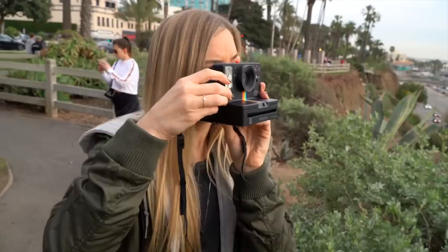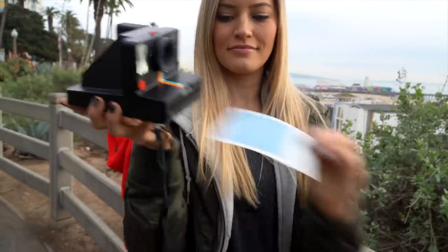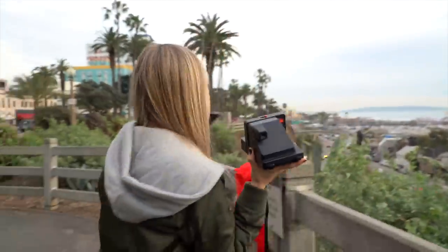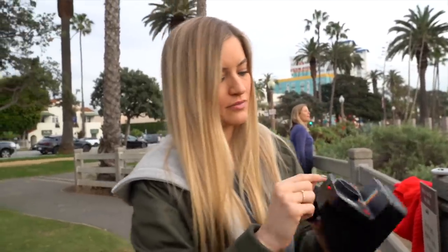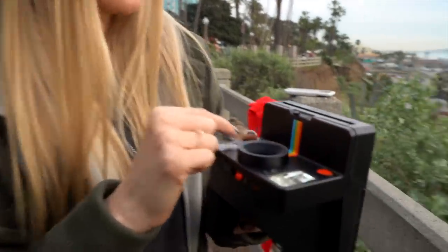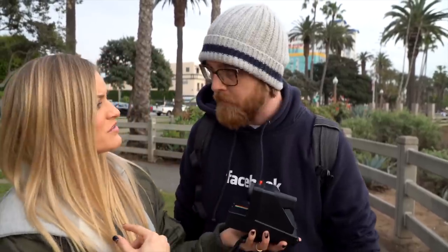Oh my God, I can only take four more pictures. I feel like I'm from 1984. I want to do a test of showing what each one of these exposures would look like. This is Tyler — we're gonna do the low exposure, the middle one, and then the high, and see what the difference is.